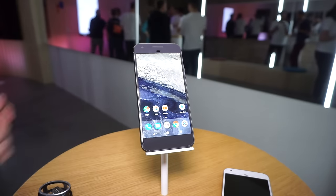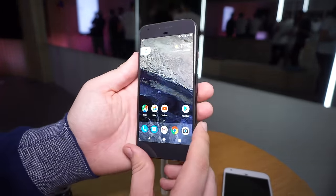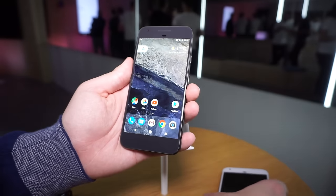This Mobile Geeks video is powered by ASUS. Hi, this is Daniel from Mobile Geeks at the Google event in Berlin, and we are having a look at the brand new Google Pixel smartphone, which is the smaller one of the two brothers.